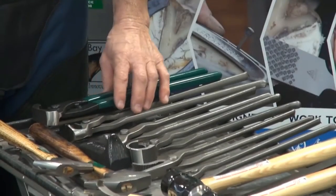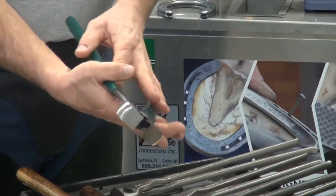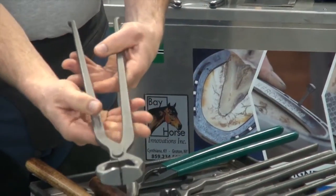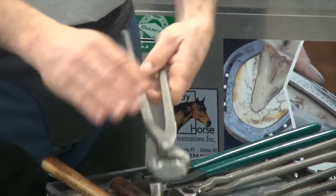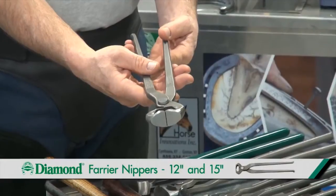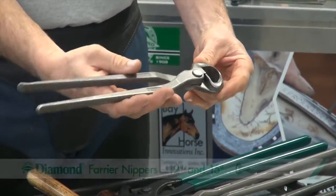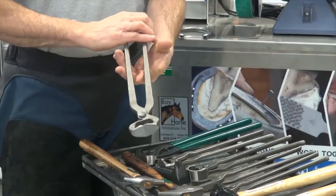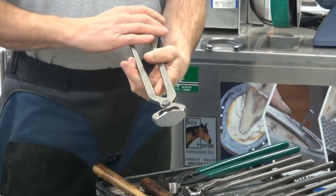In trimming the horse's hoof wall, you'll need nippers. There's a 14-inch economy nipper, a 15-inch nipper, and a 12-inch nipper. If I'm working on ponies, small horses, or racehorses, or I have small hands, I may decide to use the 12-inch. For larger horses where you'll need more material to bite in and more length to the reins, you'll want a 15-inch for the heavy horses.